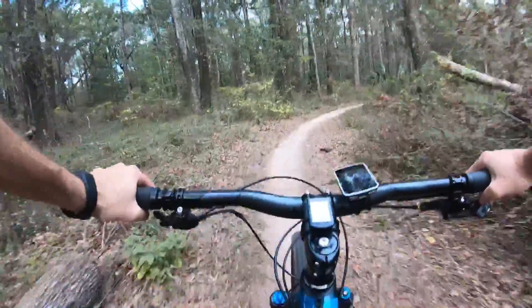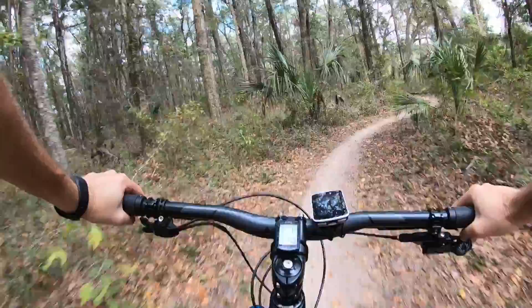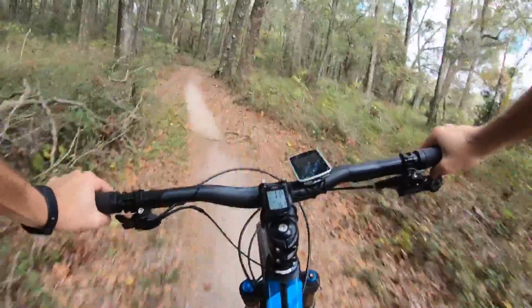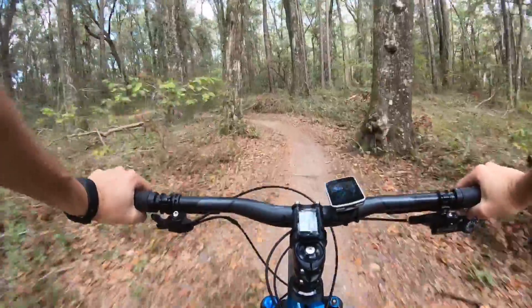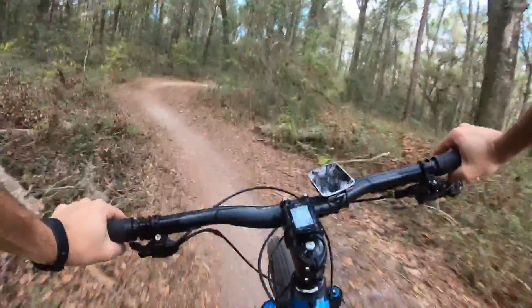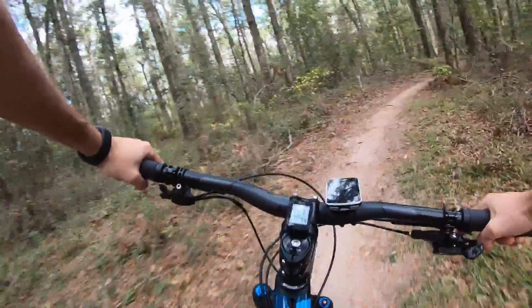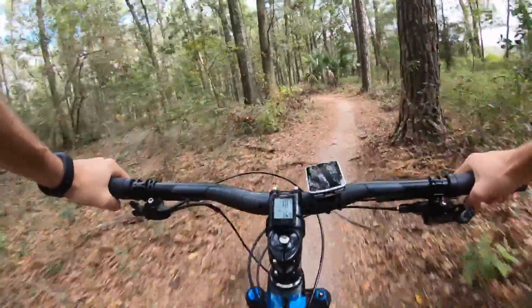Speaking of travel, this is a 90mm travel bike and it feels like 90. It feels a little bit less than my Niner, I think because the mid-stroke ramps up more — it's not as linear. It's not a big deal; it's a race bike, not a trail bike.